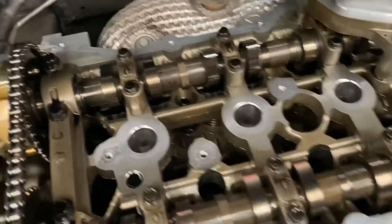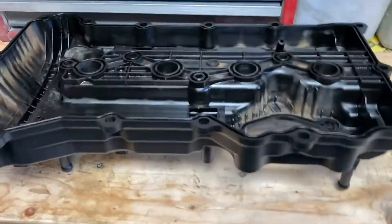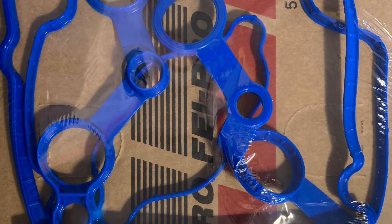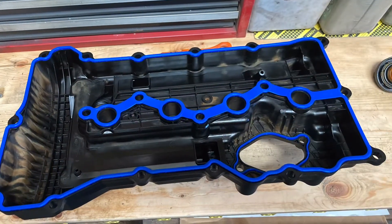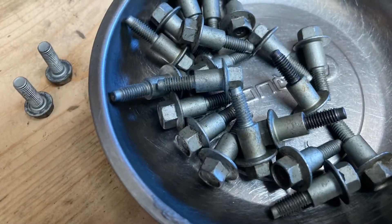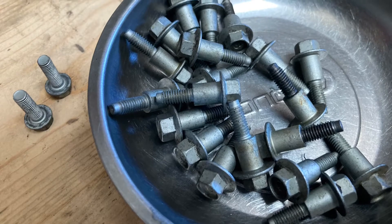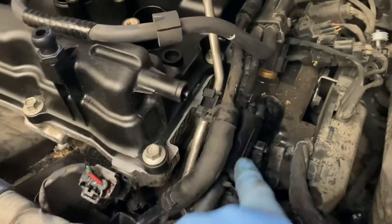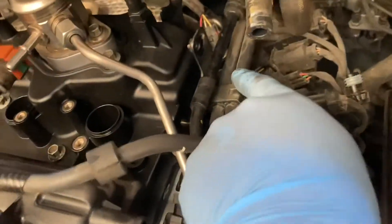Before we install the gasket, I'll clean up this area and apply silicone here and here. And the silicone here, the silicone here and here. One, two, three.